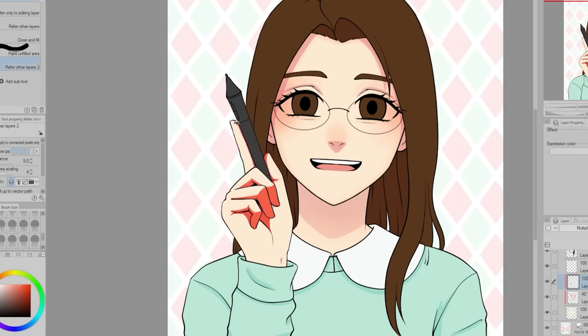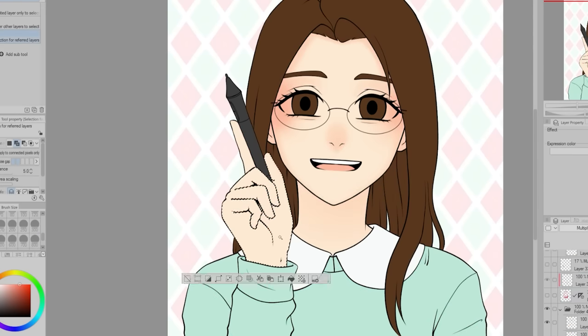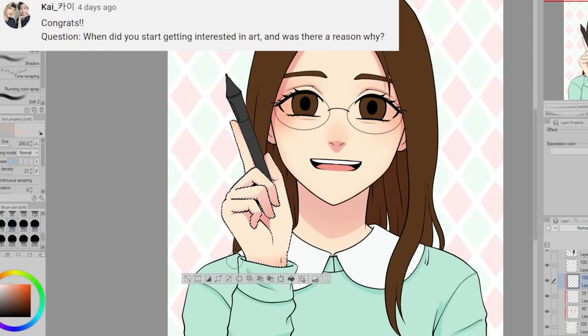I still have to write out the ending for My Next Door Neighbors, but I have a decent idea of how it ends up in my head. Kai asks: when did you start getting interested in art and was there a reason why?